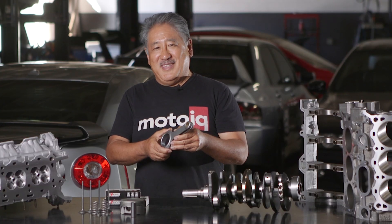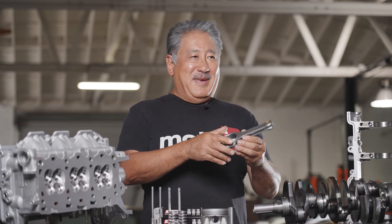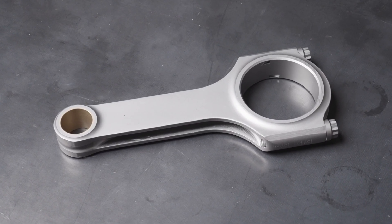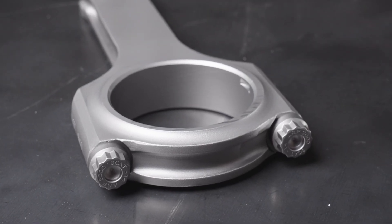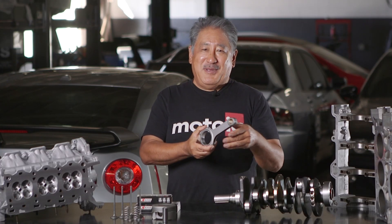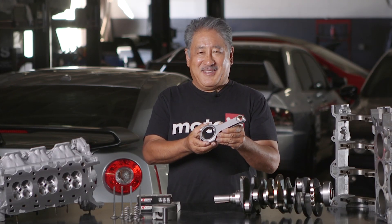Now for some of the more fun performance stuff: we use a special connecting rod made to our spec for Raiden. The rod is a beam type made out of 4340 steel — a high nickel, really tough steel — and it uses really high-strength bolts with about 180 ksi strength. This rod is plenty strong for most high performance use, and we can build an even stronger rod if needed.